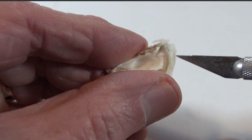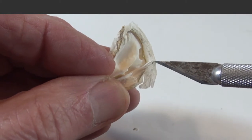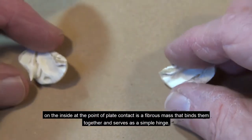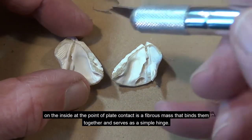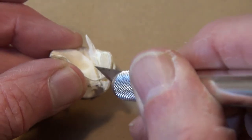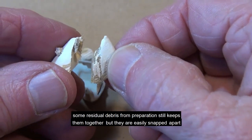Here are the same pairs viewed from the outside. In this view of our liberated opercular plate pair, we can see the membrane has survived specimen preparation and remains flexible, if not stretchable. The next step in reducing cariosis to its individual plates is separating turga from scuta in each pair. On the inside, at the point of plate contact, is a fibrous mass that binds them together and serves as a simple hinge. Cutting this hinge frees them. Some residual debris from preparation still keeps them together, but they are easily snapped apart.